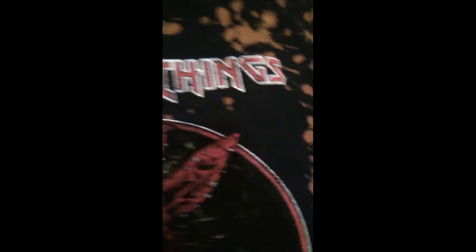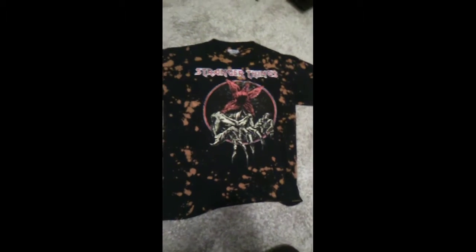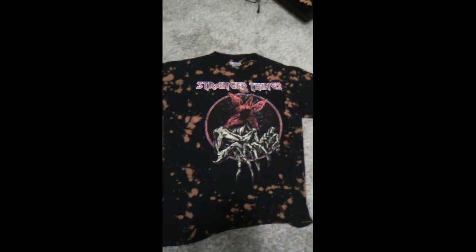I always like those shirts, and then you've got sort of a Stranger Things logo but it's done in a sort of 80s/90s rock band font. And then you've got the basic Stranger Things logo in the back there — pretty cool. This is of course official Netflix merchandise.